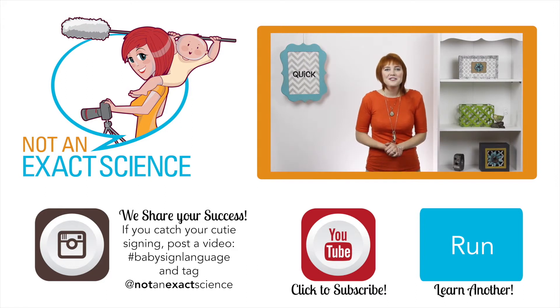Thank you so much for watching, and if you found this video to be helpful, let us know by clicking like or giving us a thumbs up. Be sure to share your signing stories in the comments so other moms can be inspired. Thank you so much for watching. I'm Adelaide with NotAnExactScience.com.